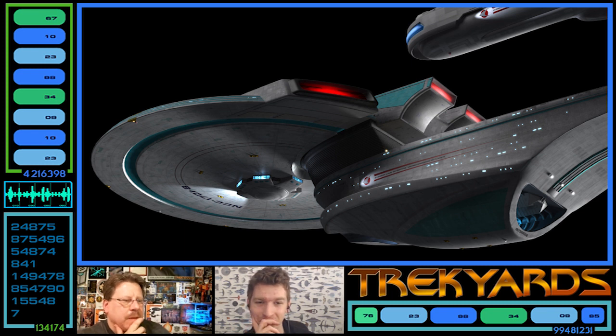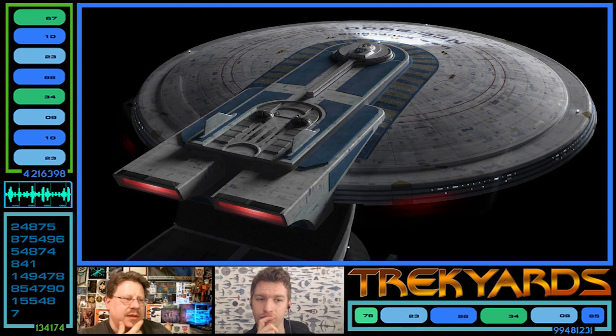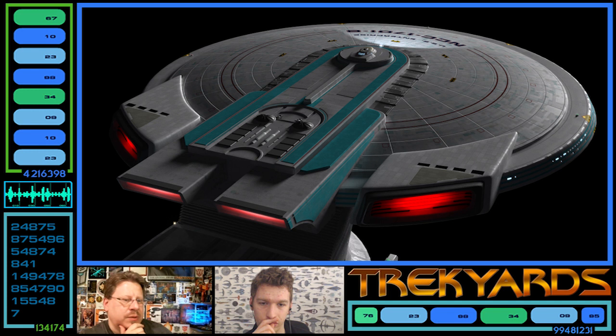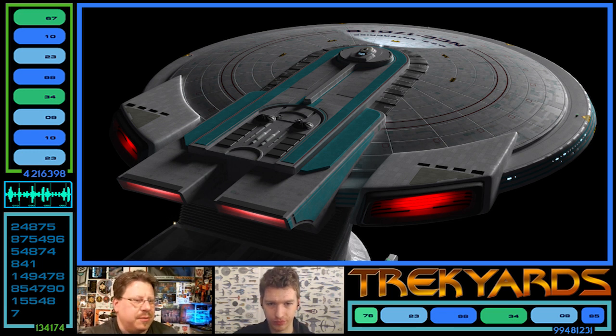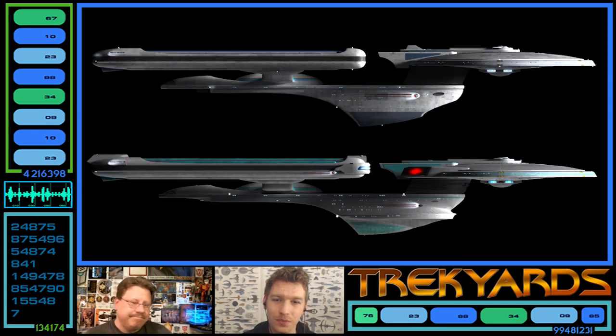There are many little changes. The black ring around the top of the saucer is much more subdued, subtle, and actually more raised on the Enterprise-B — I like it a lot more, it's not as bold or in-your-face. Also, that long strip coming back from the bridge module is actually slightly longer on the Enterprise-B. John Eaves is brilliant at doing that kind of thing. The Enterprise-B also lost the fins.